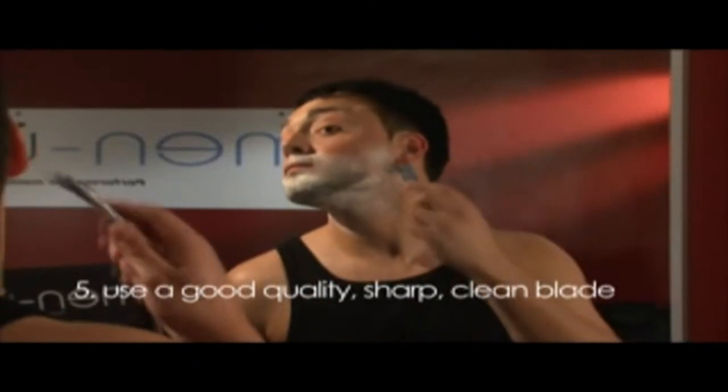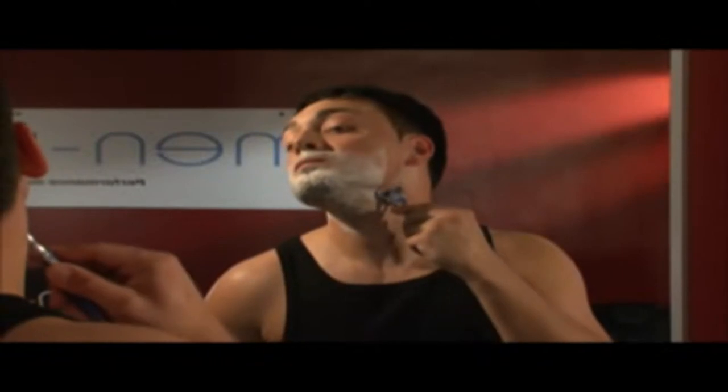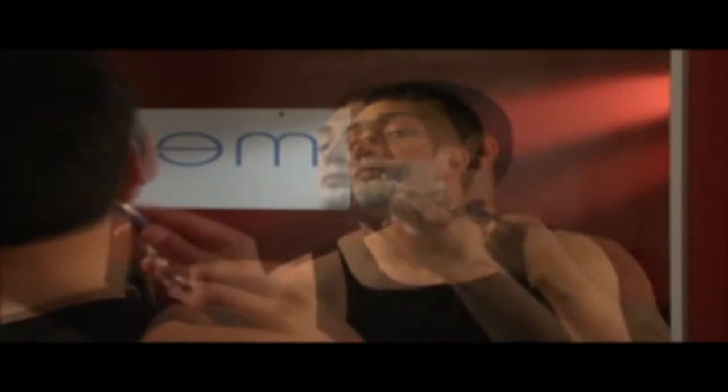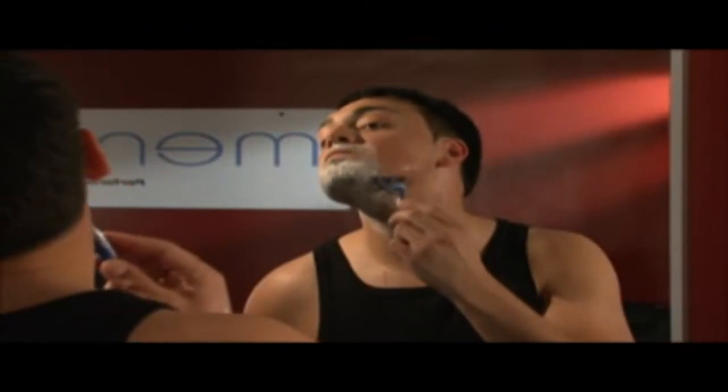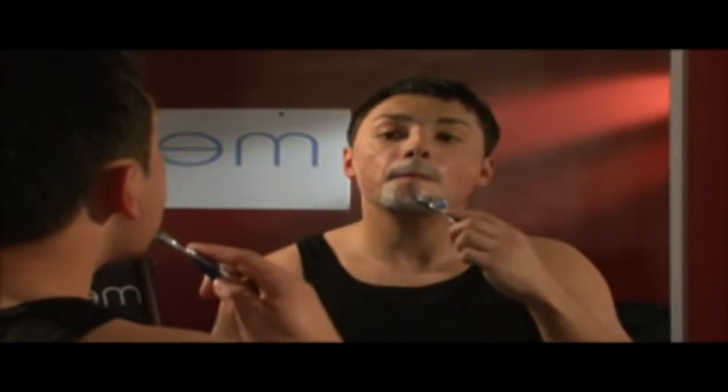Tip 5: Use a good quality, sharp, clean blade and rinse in hot water often. It is vital that the blades aren't clogged with product and stubble. Razors seem to divide male opinion greatly — the number of blades and certainly the price of them. The good news is that with a quality shave cream, the blade lasts longer.